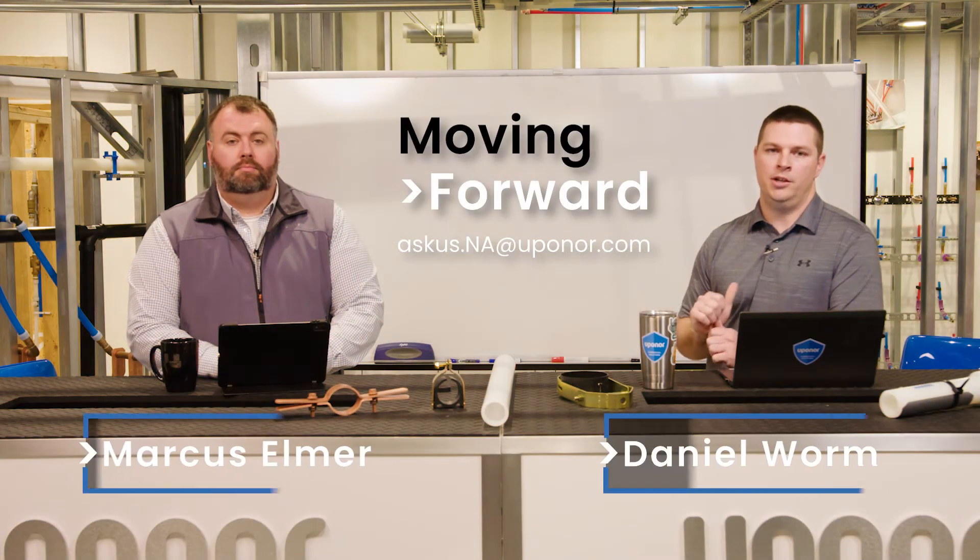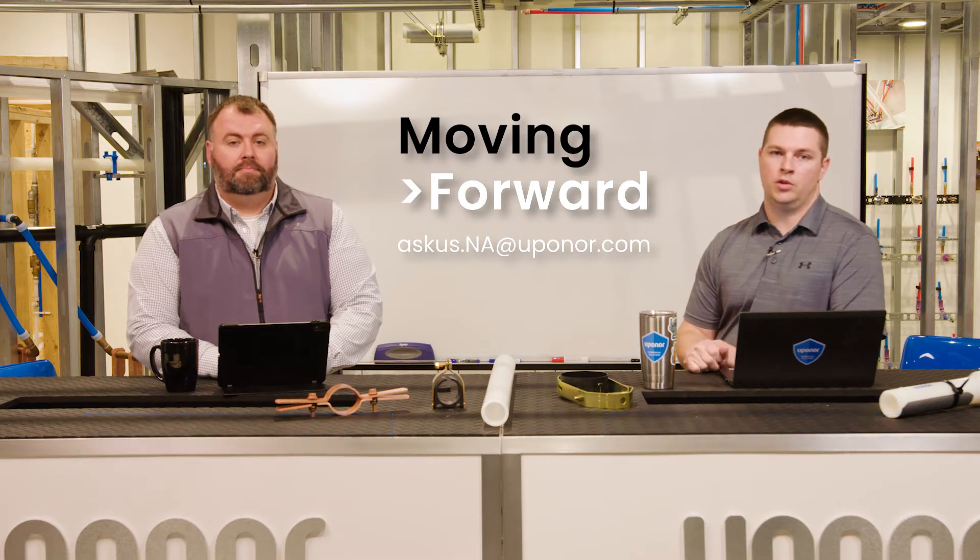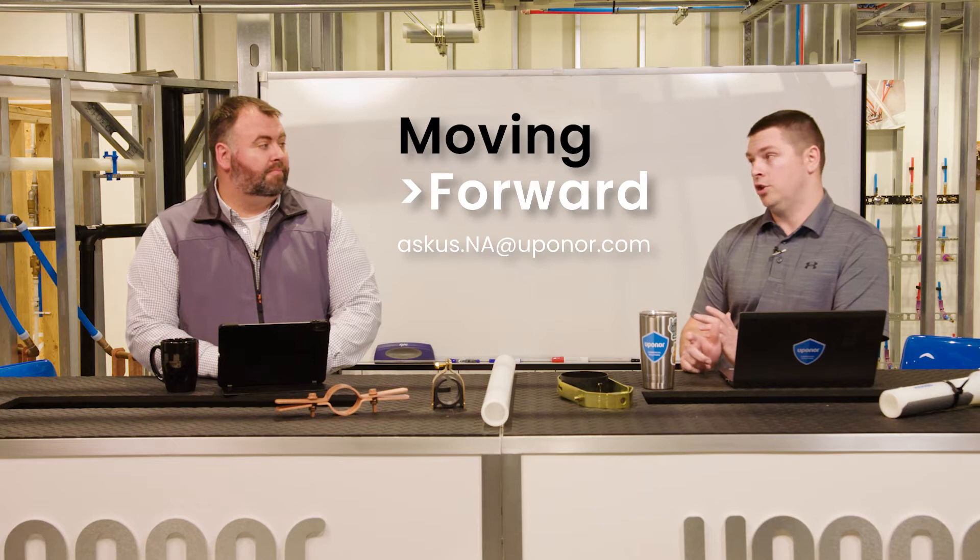Welcome to Moving Forward with Upenor. I'm Daniel and I'm Marcus, and we are here every Thursday to talk to you about all things Upenor, including plumbing, hydronics, and industry.